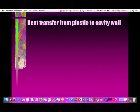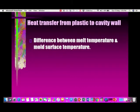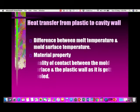The first heat transfer mode is from plastic to the cavity wall. The difference between the melt temperature and the mold surface temperature directly impacts the heat transfer. Material properties and the quality of contact between the mold surface and the plastic wall as it cools also play a role.